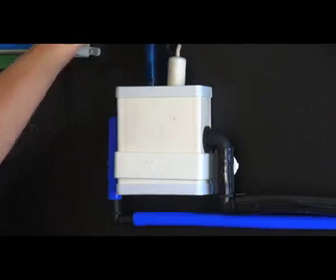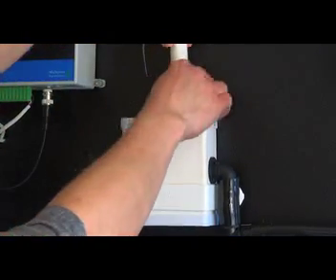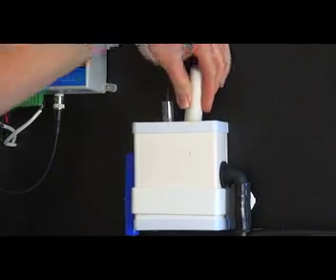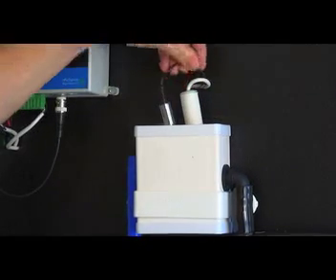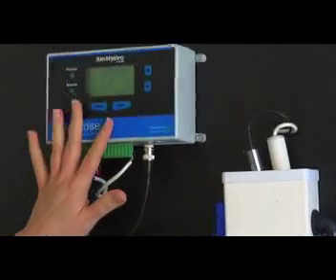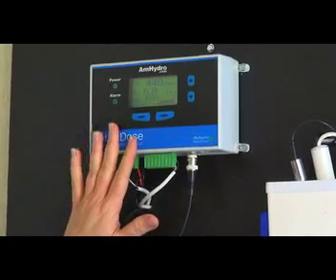In the sample pot is a pH probe and a nutrient probe. These are constantly measuring the nutrient levels and the pH levels in your reservoir, giving the unit the information it needs to decide when and if it's going to add any more pH adjuster or nutrients.